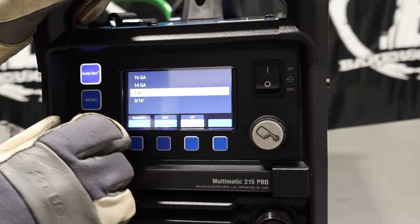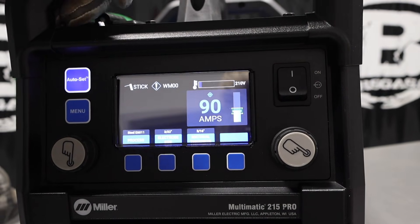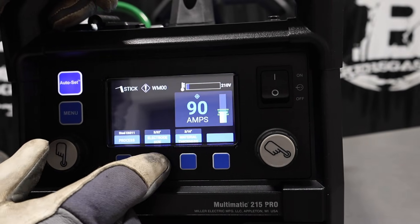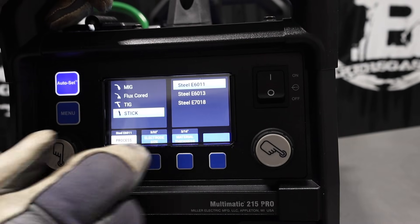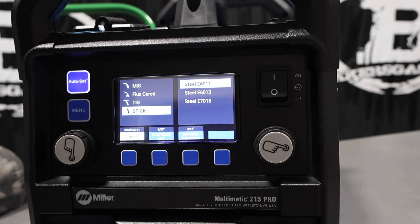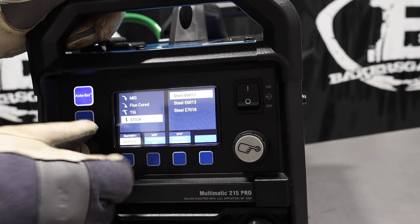Just pick your material thickness — we'll go right to 3/16-inch, it gives us 90 amps on a 3/32-inch electrode on 6011. We can change all those settings as well — electrode size options are 3/32, 1/8, and 5/32 inch. We've also got 6013 and 7018 options. Note there is no 6010 setting, because this machine doesn't have enough OCV to run 6010 — so you need to run 6011, 6013, but it will run 7018.